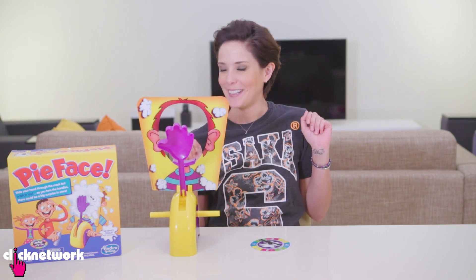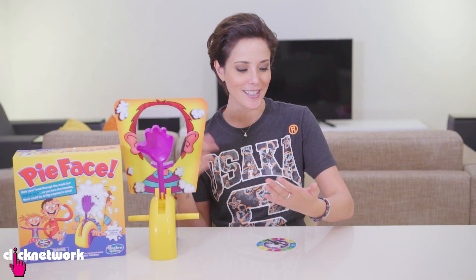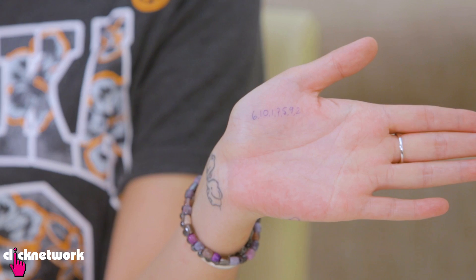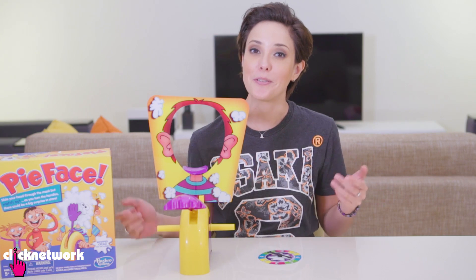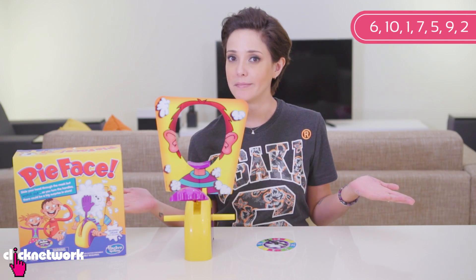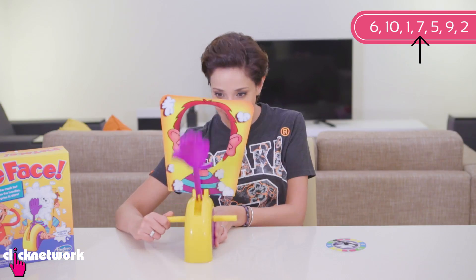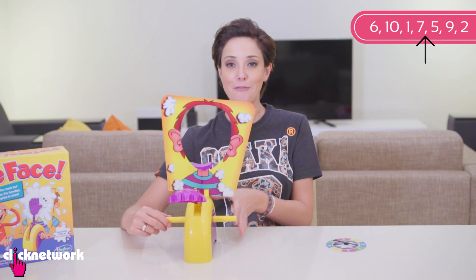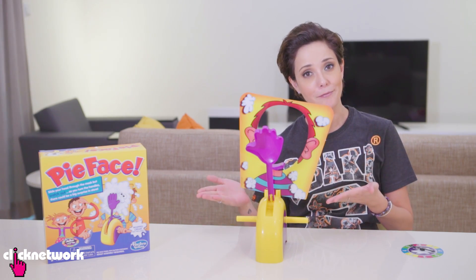I'm going to give you a little spoiler. This game has a pattern. The pattern of when the hand comes up is actually six, ten, one, seven, five, nine, and two. I've written it all on my hand. So if you know the pattern like I do, you know when the hand's going to come up so you can prepare yourself. According to the pattern, the next time it's going to come up is when I dial it to seven. One, two, three, four, five, six, seven. Next one is five. One, two, three, four, five. And that my friends is the cheat for Pie Face.